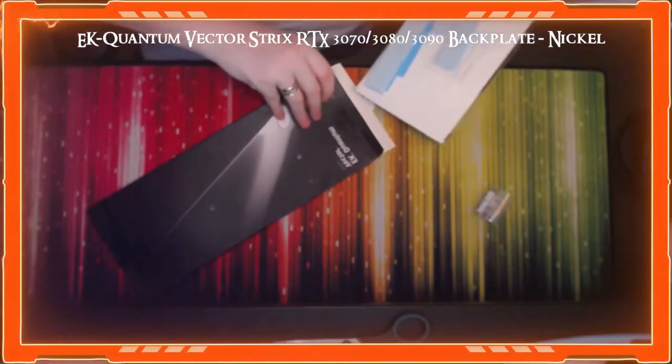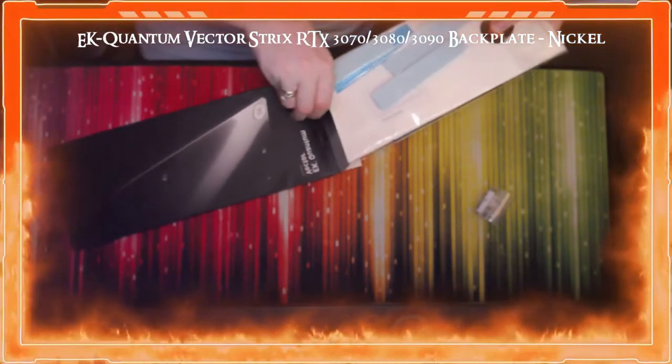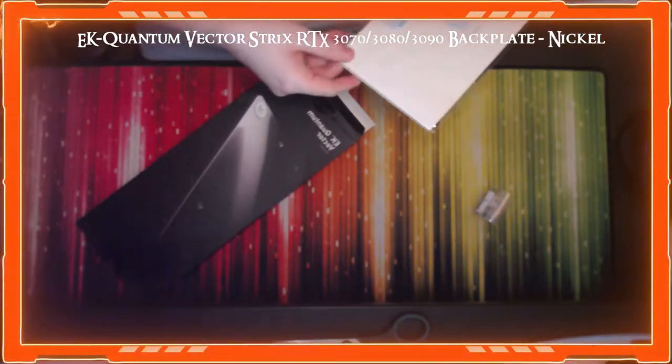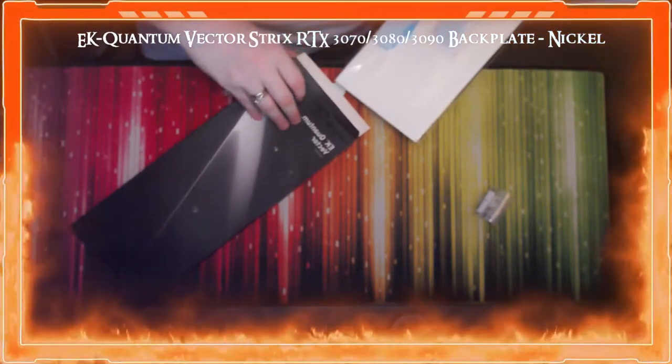The back plate is very shiny — I didn't realize it would be that shiny, but I think it'll go really well with the RGB of the fans I've got.